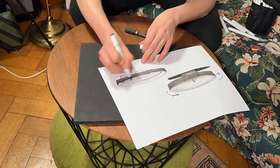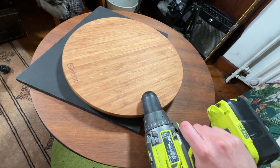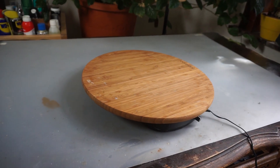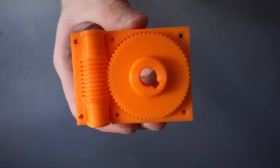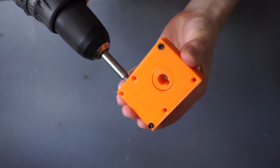Instead, I would suggest using some belt pulleys to get this motion, because the tolerances will be far easier to handle. Or if you're really lazy, you can just use a drill to make the plate turn. But all in all, I'm pretty happy with how this turned out — I learned a lot about gears since I had never worked with them before. If you like this video, please consider subscribing and leaving a like, and I'll see you in the next one. Bye!